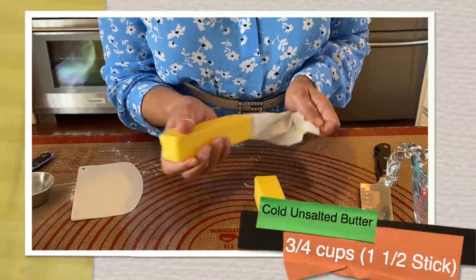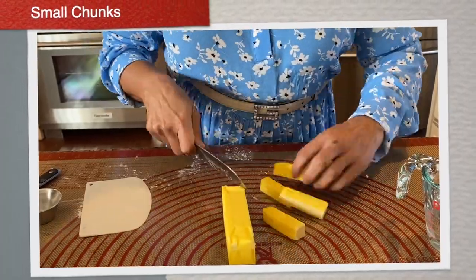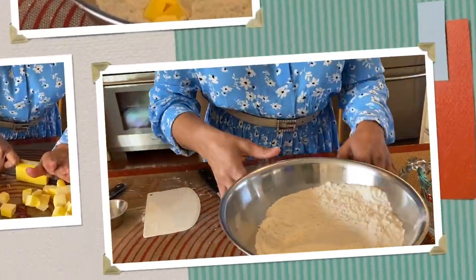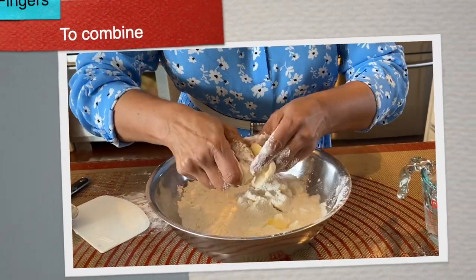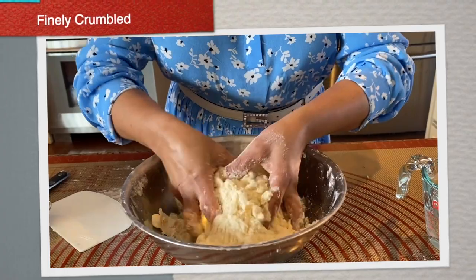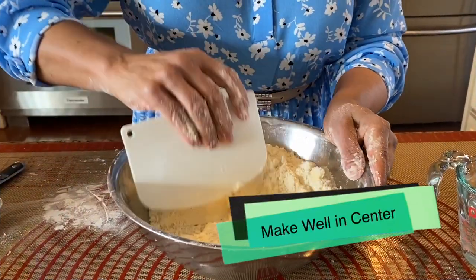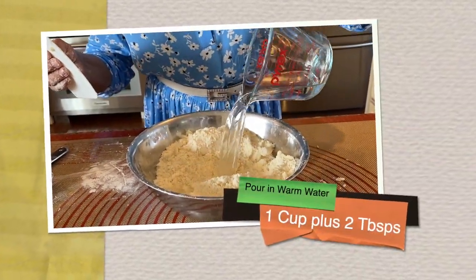Take the butter out at the very last minute and cut it into chunks. Add the butter chunks to the flour mixture and use your fingers to incorporate the butter into the flour. Keep mixing until it resembles a fine crumb. Now I'm going to make a hole in the center and pour in the water.